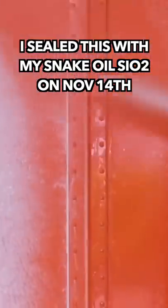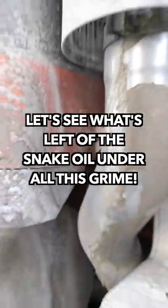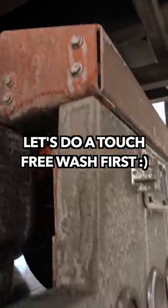We got Snake Oil underneath all of this, right? That was November 14th you were here, and today's March 1st, so we're gonna see how this stuff holds up. We'll give it the old touchless one-two — we're gonna have a lot of fun power washing it.